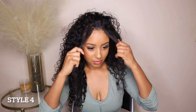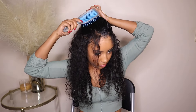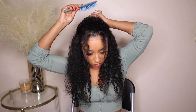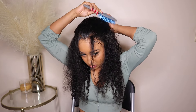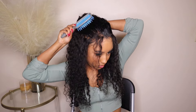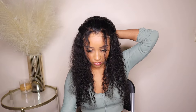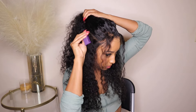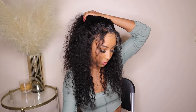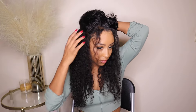For the last look, style number four is going to be half up half down. I'm going to go ahead and secure this pony. What I love so much about this hairstyle is you can always dress it up or down — wear something classy and sophisticated or dress casual, and either way this hairstyle is so accommodating. That's why I wanted to show you how you can do this with a 360 wig.